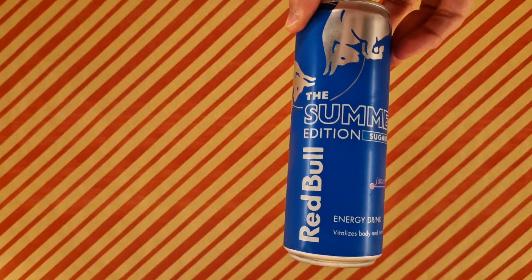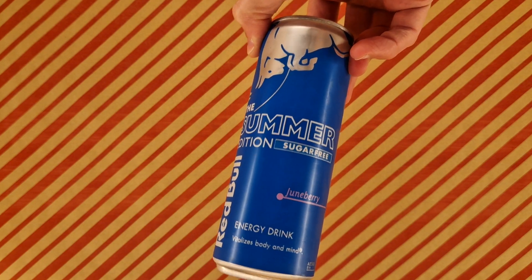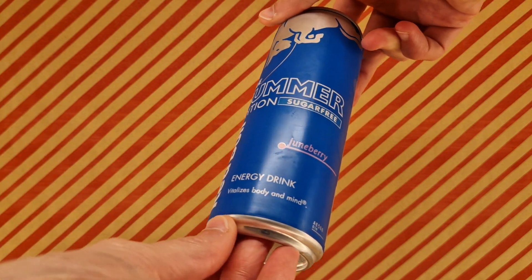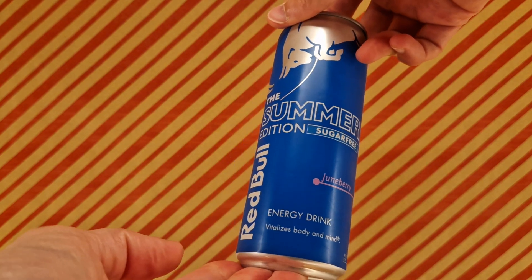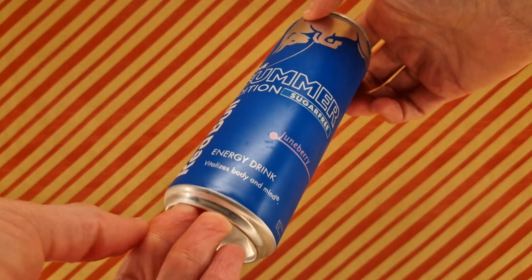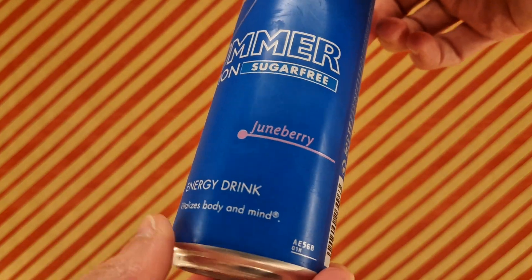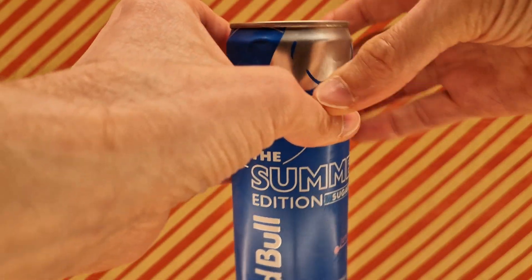The new, the latest — the Red Bull Summer Edition. This is sugar-free; I went with sugar-free because there's only one I could find. I'm sure I'm going to find millions of them immediately after posting this. This year's flavor is Juneberry — interesting, interesting indeed. Shall we crack it open?